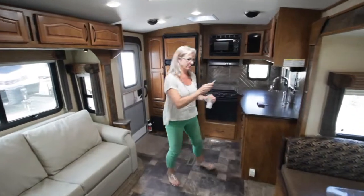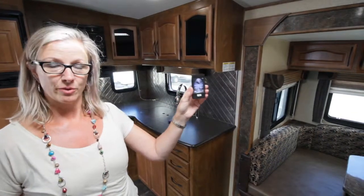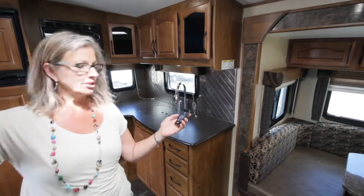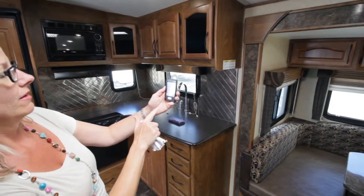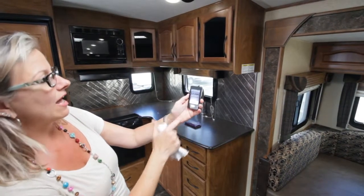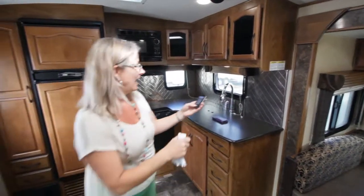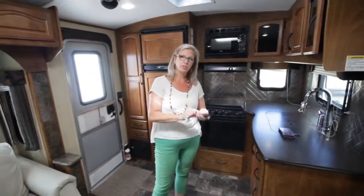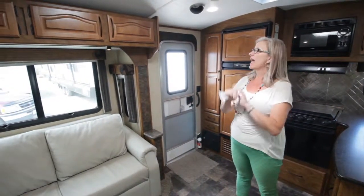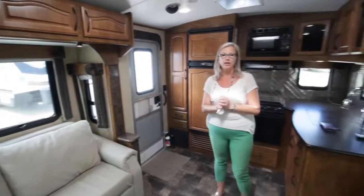One other thing I would like to show you: this unit runs on remote control. So when you get to your camping spot, fix yourself a beverage, sit outside in your lounge chair, hit okay, put down your power stabilizer jacks front and back, put out your slides, turn the lights on, turn your tunes on, and just sit and relax. These units new are running between $60,000 and $80,000. We have this one for $36,900 — it is an absolutely fabulous unit. Come down and see it, come and ask for Angela. I'd love to take you around.